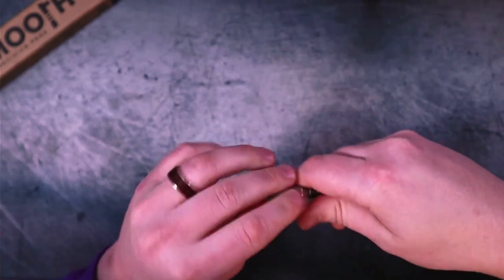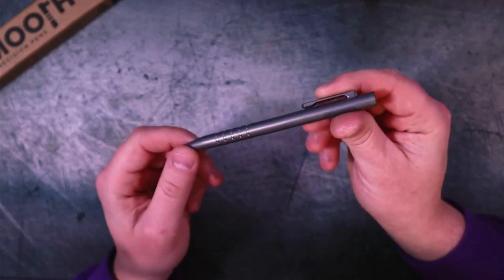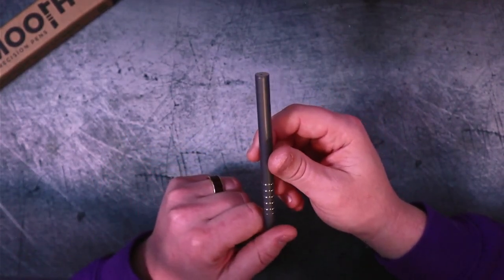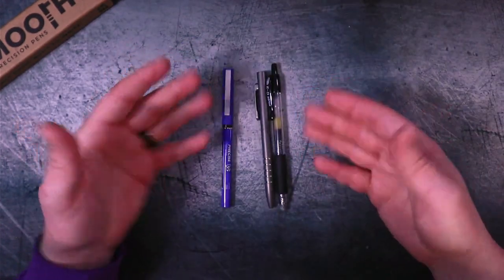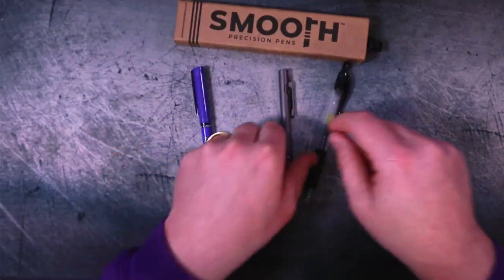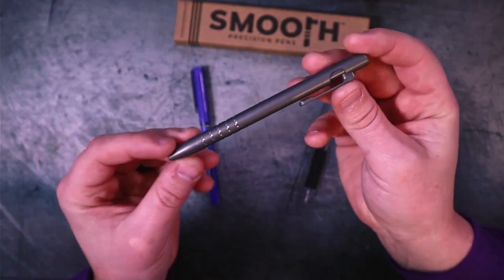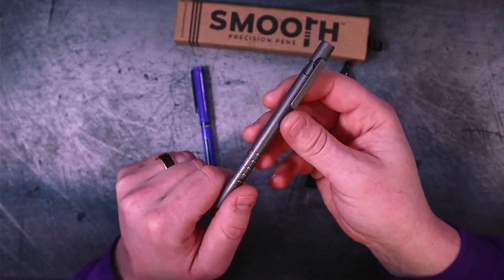Now we can't really talk about a pen like this that costs $150 — you heard me, $150 — without talking about pens like this. I'll tell you why. They are on sale right now for $130, which is cool — we all want to save some money.